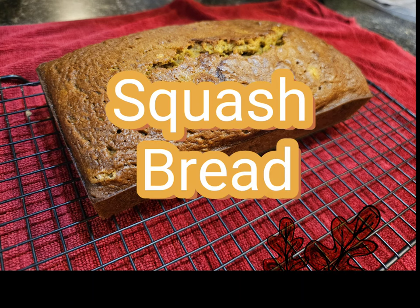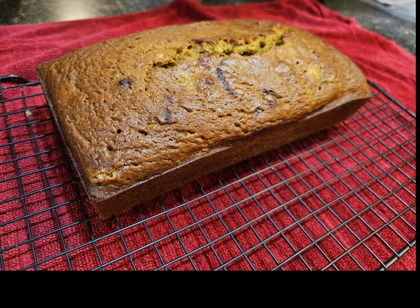Today I'm going to show you how to make this squash bread. This is a great recipe to use up some extra winter squash. I ended up using a harvest moon squash that I had pureed and frozen from last year's garden in my attempts to clean out my freezer.